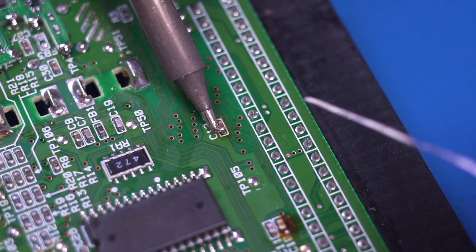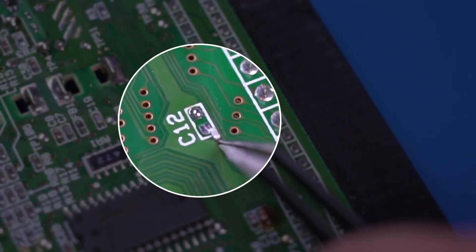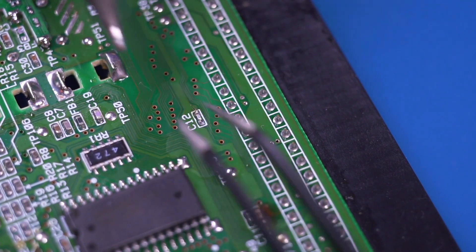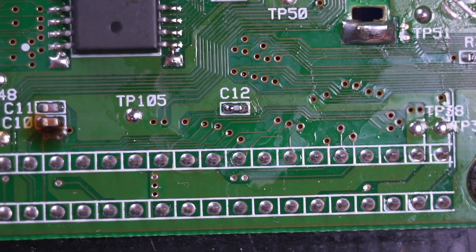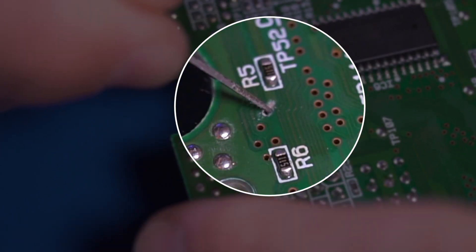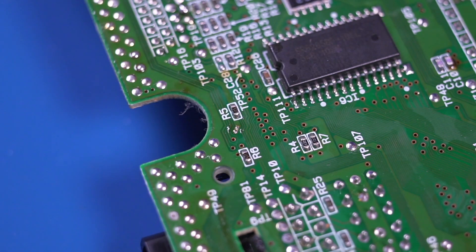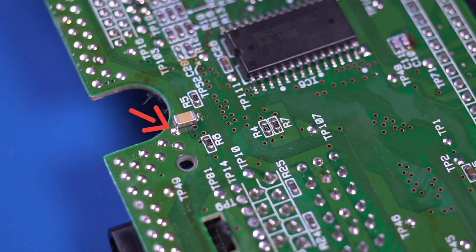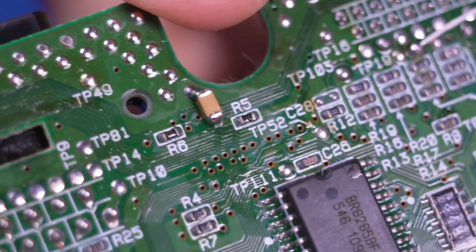Next, we're going to do the optional audio mod by first removing capacitor C12, and then installing this extremely tiny 100 pF capacitor. This is the absolute smallest capacitor I have ever installed — definitely be careful as this thing is pretty easy to lose. The next capacitor requires us to remove the solder mask on the trace from resistor R5. When it's ready, tin the trace with some solder. Then install the included 47uF capacitor between the exposed trace and the pad shown.